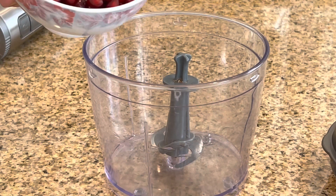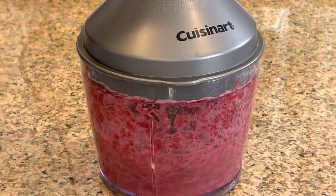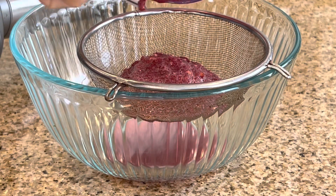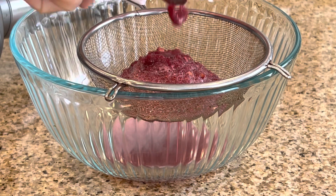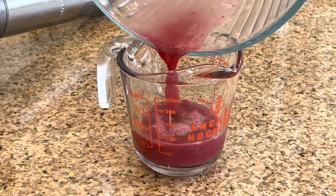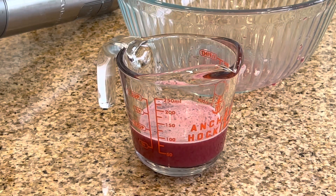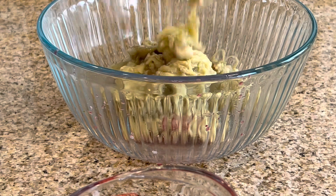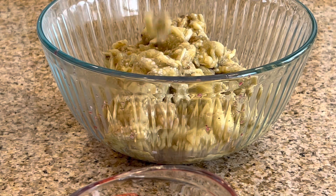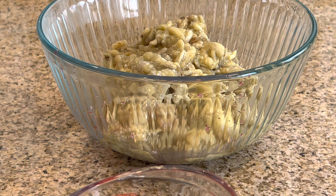First thing, we're going to get the juice out of the pomegranate, so we'll put it in the food processor. Now we're going to drain it and measure it, just in case if you have already-made juice. It came out to about one-third of a cup. Now first thing, we're going to add the eggplant — we chopped it a little bit, but you can put it in the food processor too and make it soft.